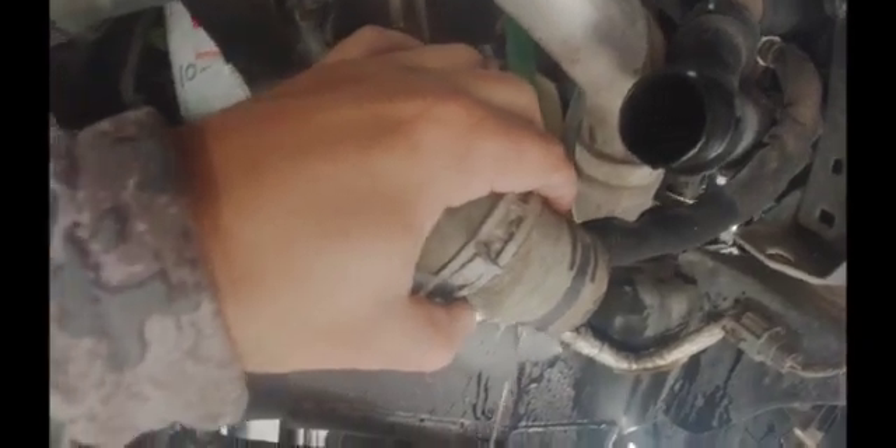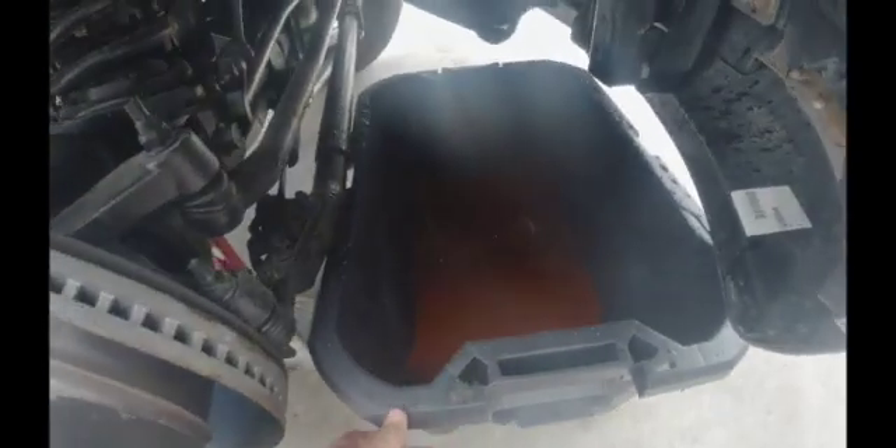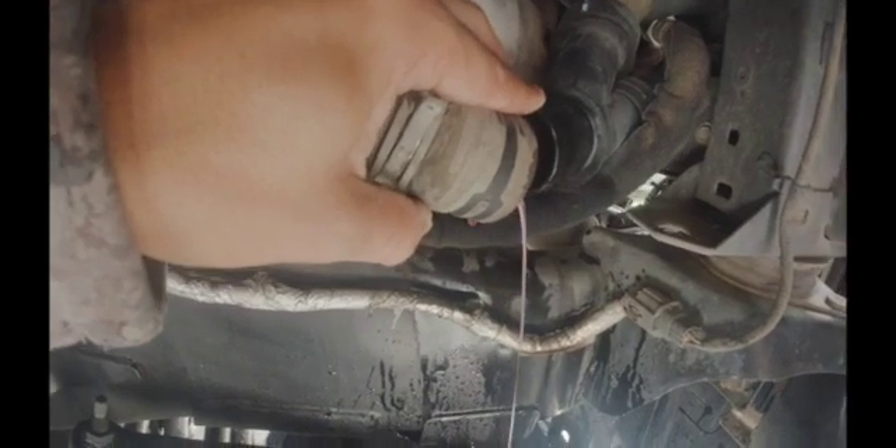The first thing I did here is I disconnected the lower radiator hose to get the coolant drained out. I went to Lowe's and bought one of these Craftsman big tubs, and I pretty much caught all of it — I just slowly worked the hose off, angling it down, and captured almost all the coolant. Got a little bit on the frame but pretty much all of it went in the tub.